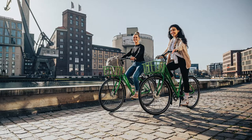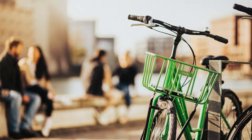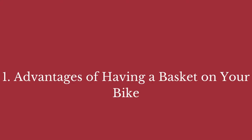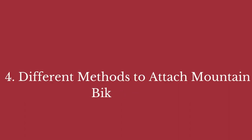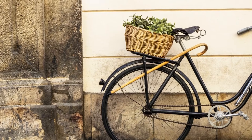In the full blog post we have written on our website, we have done hours of research and divided the topic into the following areas. Number one, advantages of having a basket on your bike. Number two, types of mountain bike baskets. Number three, how to place your mountain bike basket. Number four, different methods to attach a mountain bike basket. Number five, any disadvantages of having a basket on your bike and some related matters.